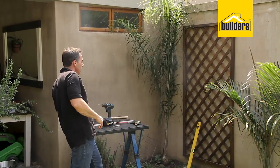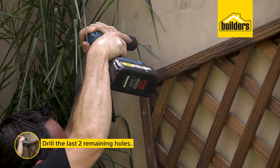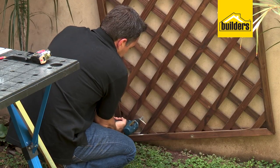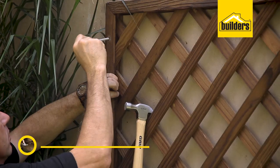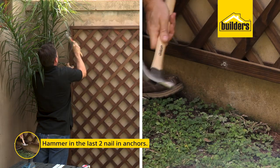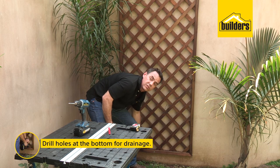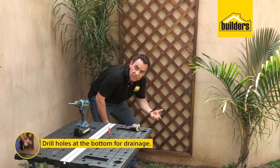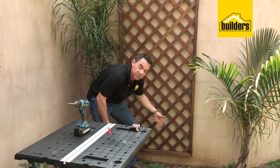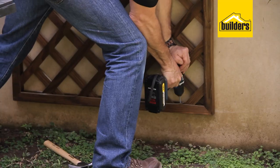Once you're happy with that, grab your drill again and mark your top hole and your bottom hole at the same time. You can drill all the way through, or you can slide it out of the way so you can get better access. Swivel that back up and pop in the last two nail anchors. Once it's fitted, it's a good idea to put some drainage holes at the bottom, especially if there is a trough section at the bottom of your trellis — that's going to catch water over time and start rotting the timber. So just put some drainage holes to allow that excess water to drain through.